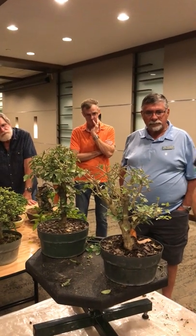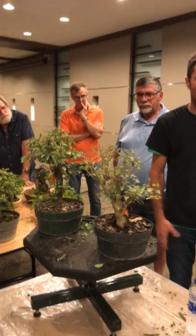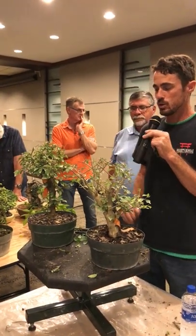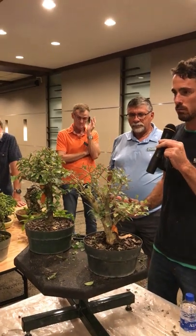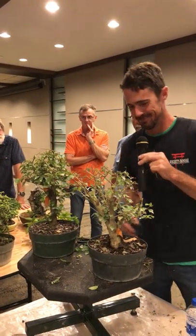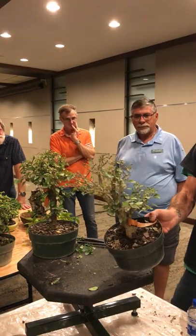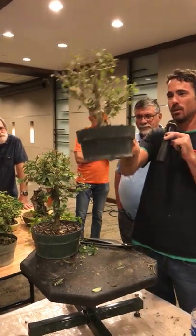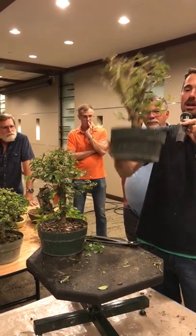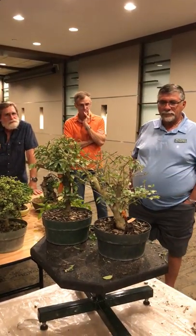Neither of these trees looks particularly vigorous, so they're probably not going to recover from the work. I'm going to pick the one that has more options — this one. It has a better trunk, better branching, and long-term will be a better tree. And I peeked — it has better roots.